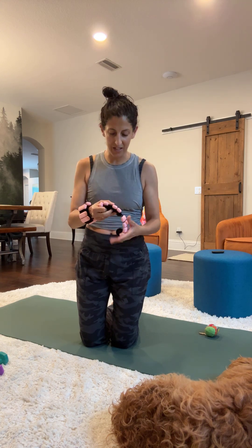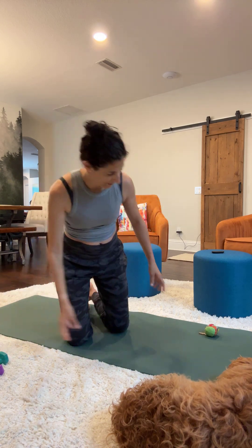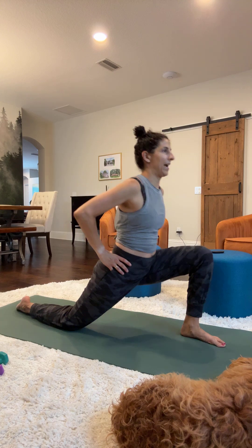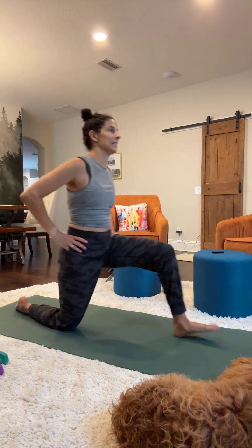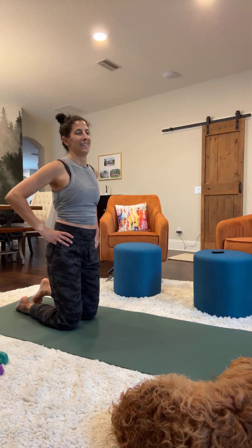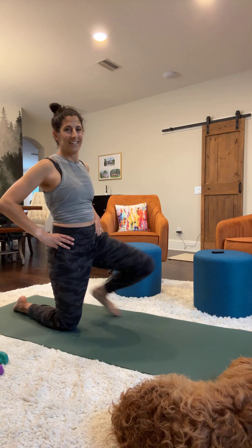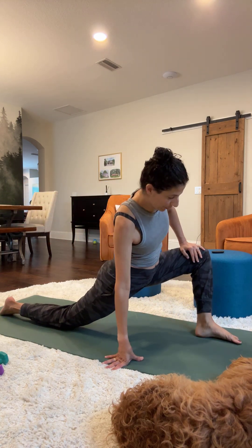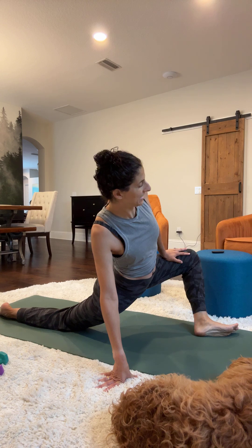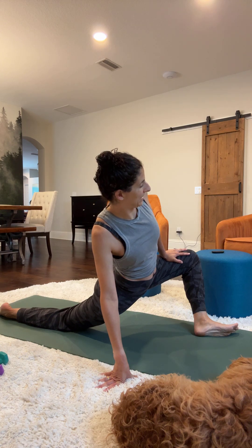Now I'm going to take my arm weights off and we're going to do a couple of lunging exercises, a lizard, and a pigeon stretch. Take one leg out and you're just going to push forward and back — do 10 of these just to get your legs warmed up. Then when you get out there, stay out there, push on the inside of this knee and stretch the opposite direction. That's your lizard.